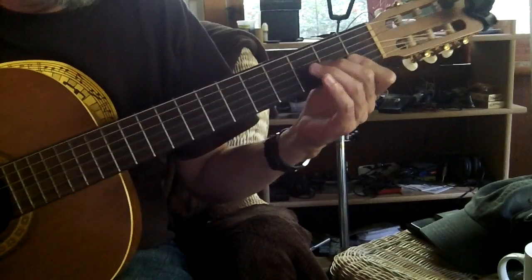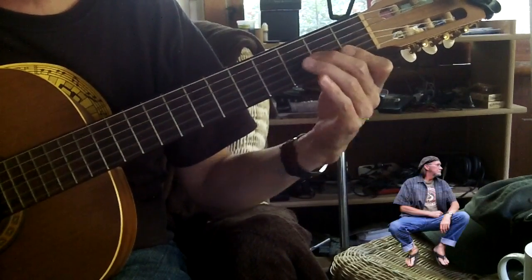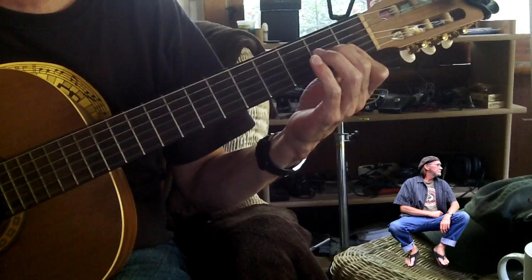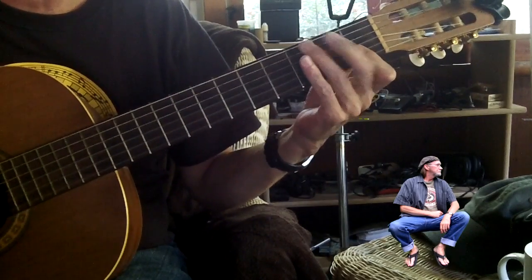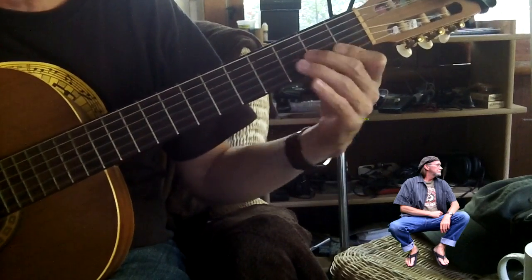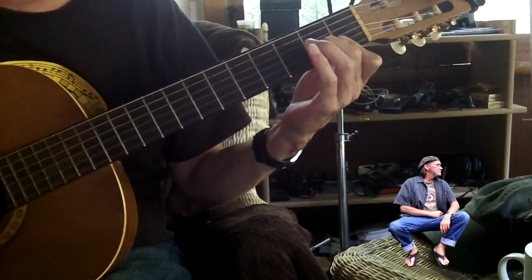Dave here. Today I'd like to show you a chord progression, kind of jazzy, that I found in a classical book back in the 80s. It was a fingerpicking study, arpeggio. But I'm going to play it my way. So let me play the progression, and I'll tell you what chords I'm using.